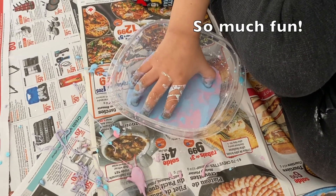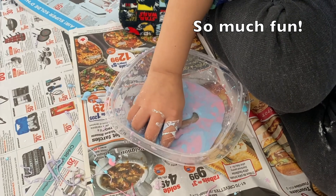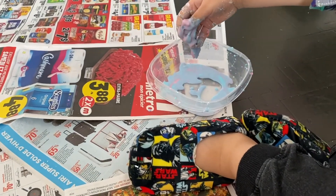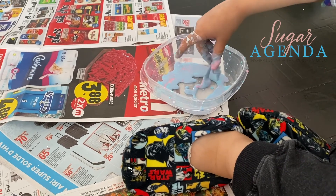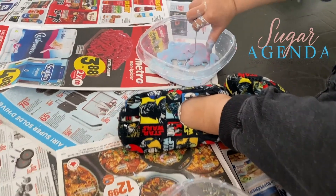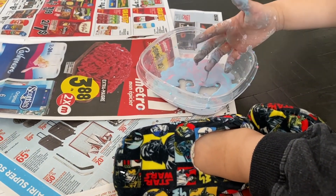And there you have it — look at how fun this is! Don't forget to check out our blog post on SugarAgenda.com for all the details. Click the link below to get started.